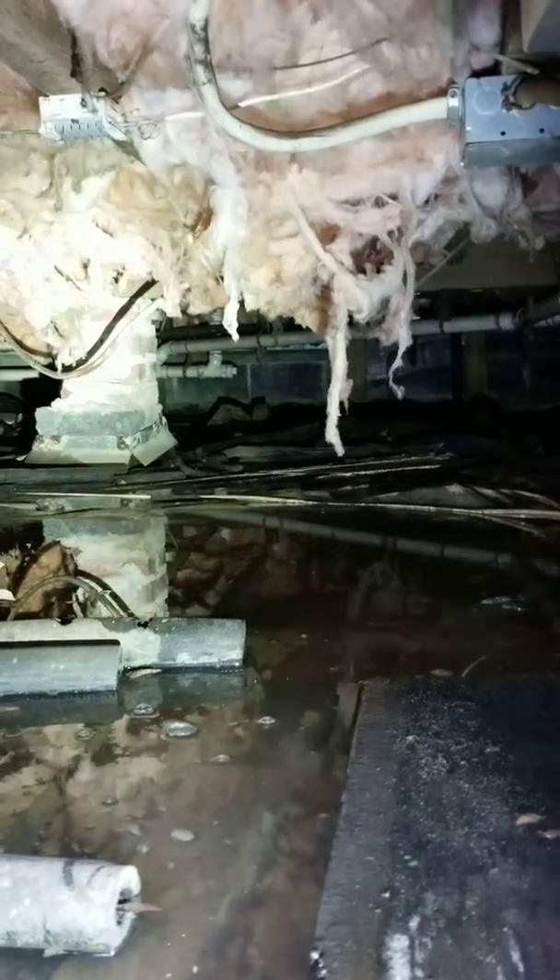This is conducive to all kinds of moisture problems including mold and wood rot. At your rim joists and floor joists over here, you can see the over-saturation of the insulation — it's just gathering all this water and pulling itself down.